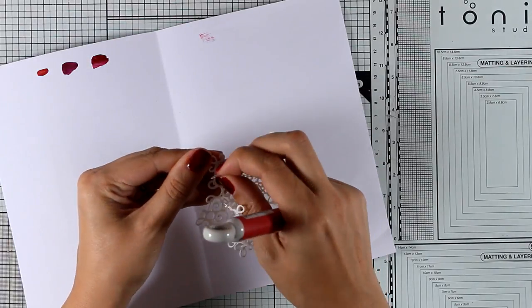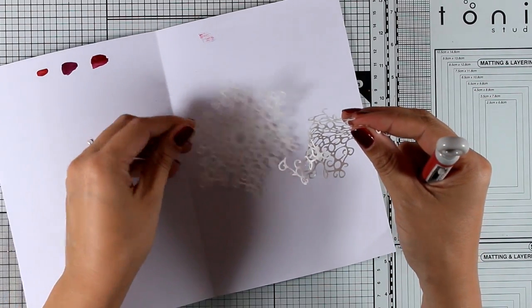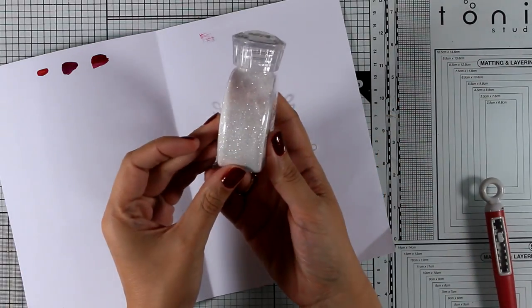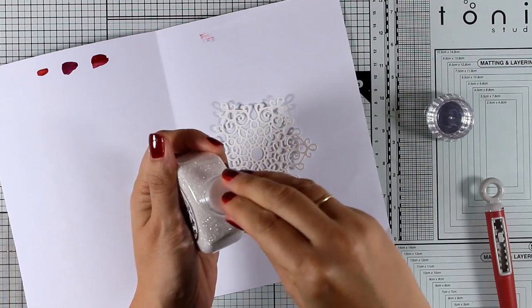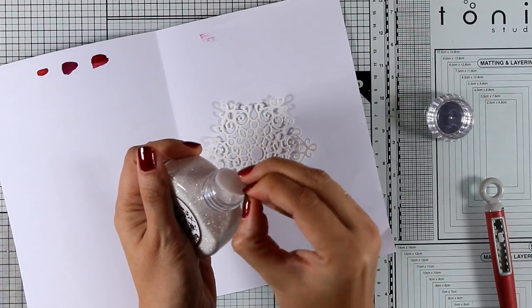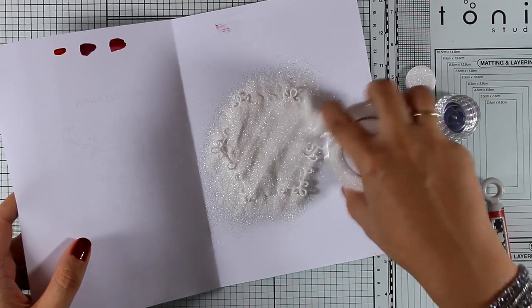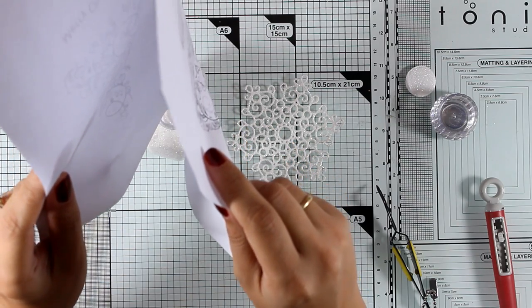The idea is to add glitter on top of that mandala to make it super shiny. I love glitter for Christmas projects. If you don't like glitter everywhere, you can use a simple paper, apply Versa-Mark, then embossing powder on top — a glitter embossing powder will give a nice shine, but not as shiny as applying loose glitter like I'm doing now.